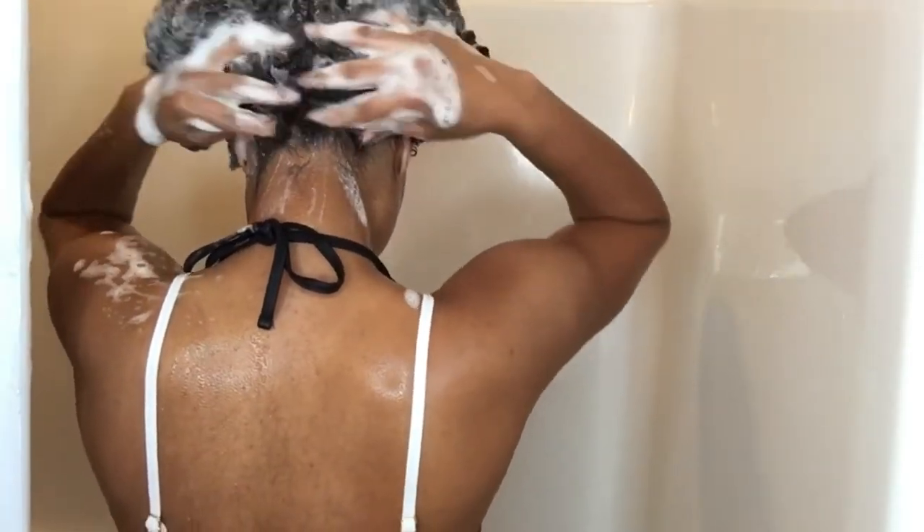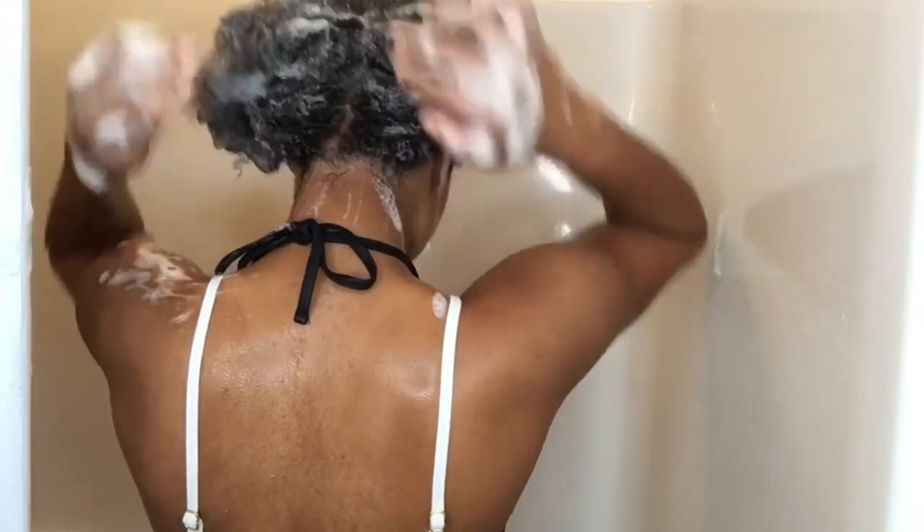I always start with shampooing my hair from my scalp, because I know eventually the product is going to work its way down to my ends. As you can see, it's definitely giving me that overall clean — it's not even stripping my hair of all its natural oils. It's doing the job it has to do, literally just taking all the dirt with it.